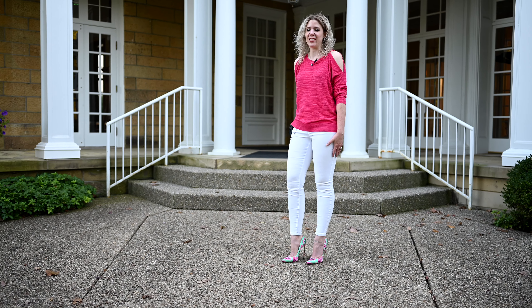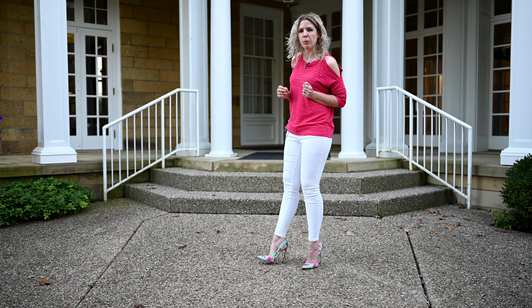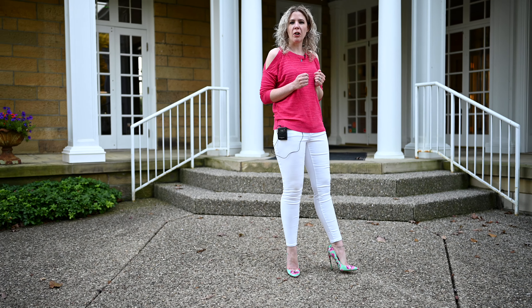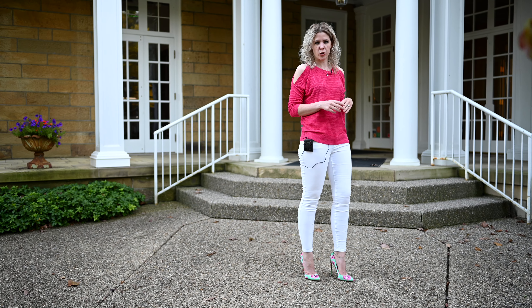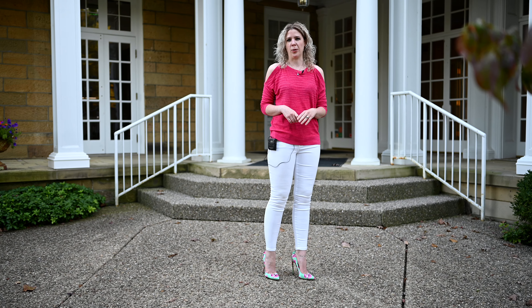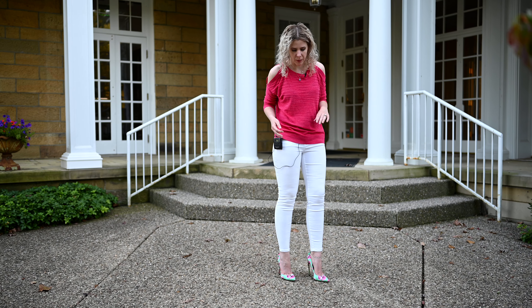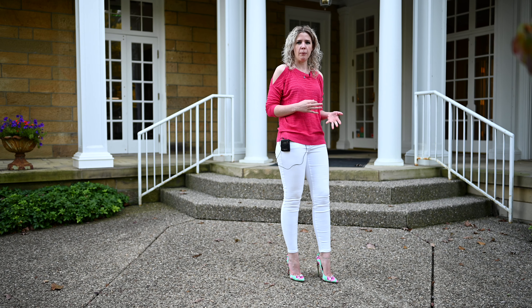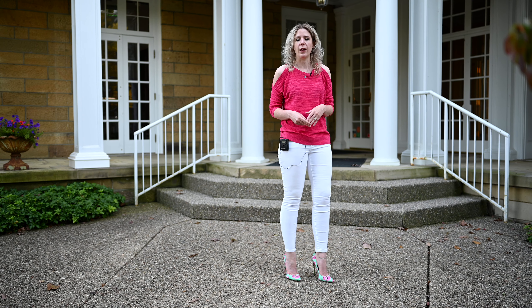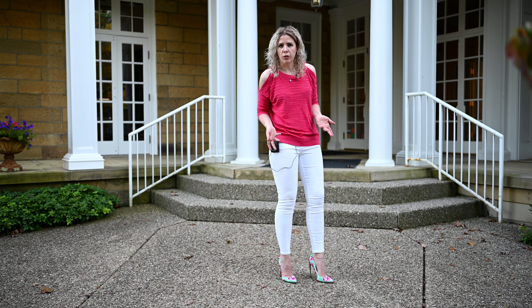Hey everybody, it's Engineering in Heels here. Today I'm going to do my long-awaited actual review of the Brian Atwood Arizona collaboration FM pump. So if you watched my unboxing video last week or saw me on Instagram, you probably noticed that I had somewhat unbridled joy about this. I'm still really excited that I was able to purchase these heels. I'll do a rundown of what happened and how I was able to come by them, and then we'll go into what I actually think about the heels.